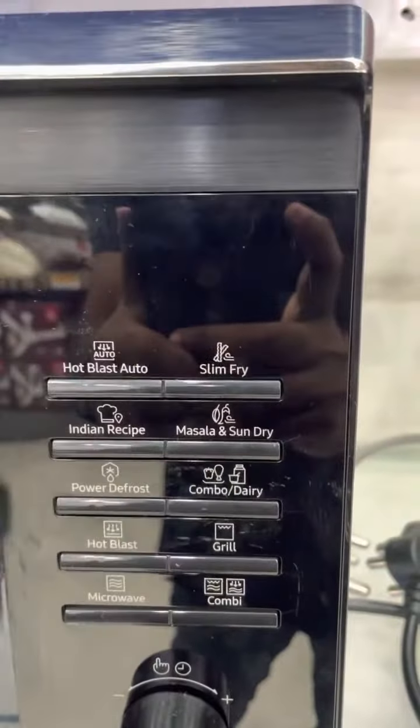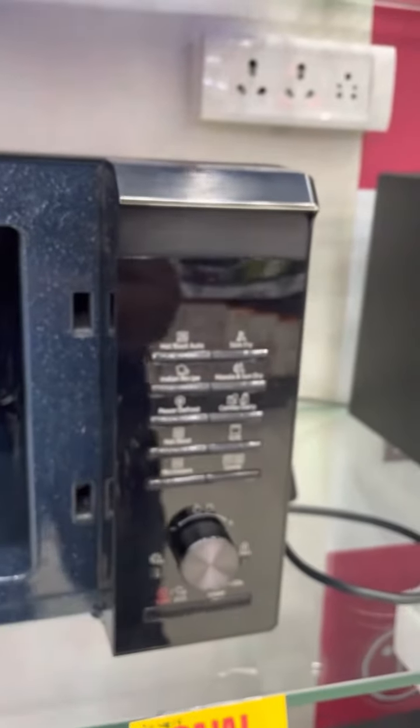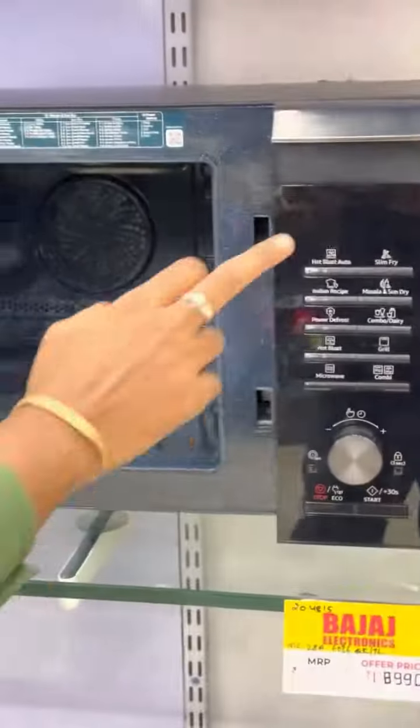You will have dry rice. You will need to dry rice for 3 minutes. You will need to fry the rice. I will cook the rice as well as you can.